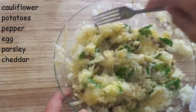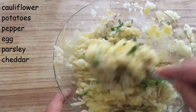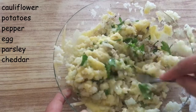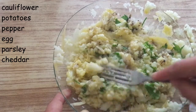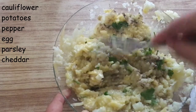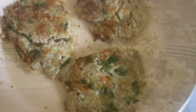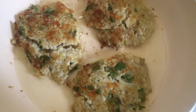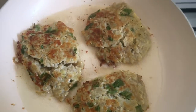The mixture is ready to start making the patties. You take a nonstick pan, put some oil in it, form the patties and start frying them. When you see them ready from one side, you turn them to the other side. If they break a little, it's okay — it doesn't matter.